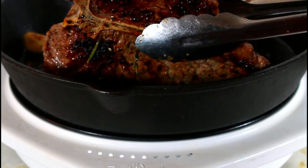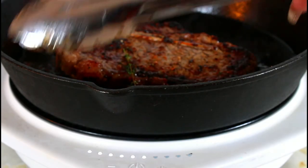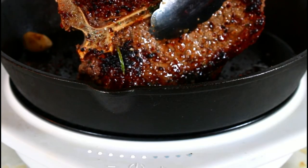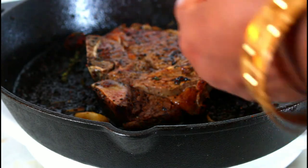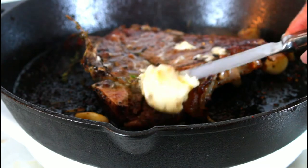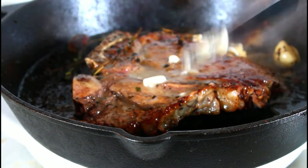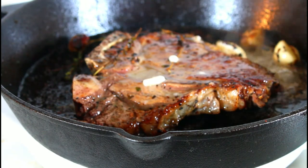After I'm done, I'm going to set it down for about 10 minutes to rest. Now that I've done all sides, before I take it out, I'm just going to put some butter on it. Then I'm going to take it out of the pan and let it rest for 10 minutes. Then I'm going to move on to making the next one.